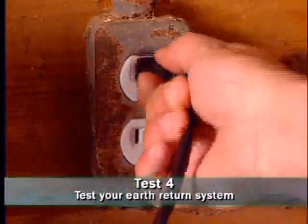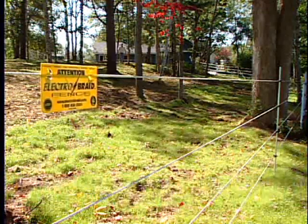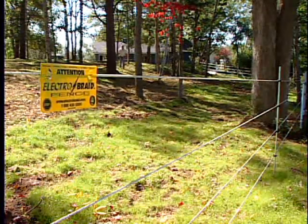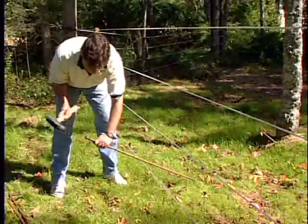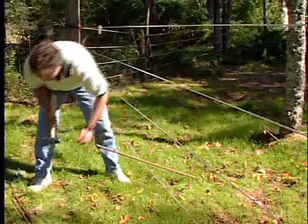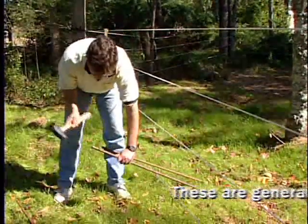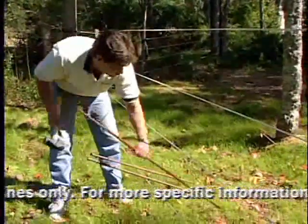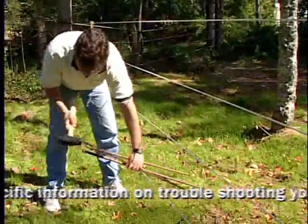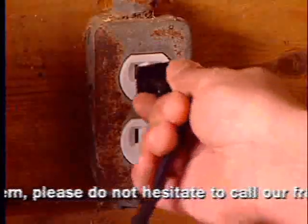Turn your fence charger off. Then choose a location at least 350 feet away from the energizer. You want to short circuit the fence to test the ground system. Do this by laying metal stakes or pipes against only the bottom strand of the fence. Then go back to the energizer and turn it back on.